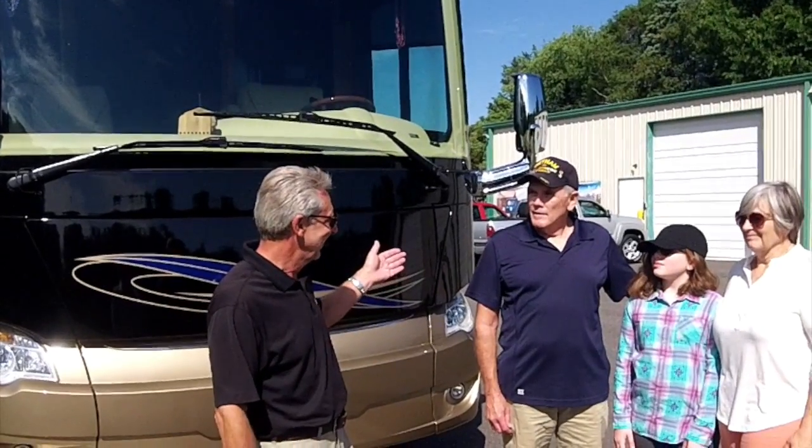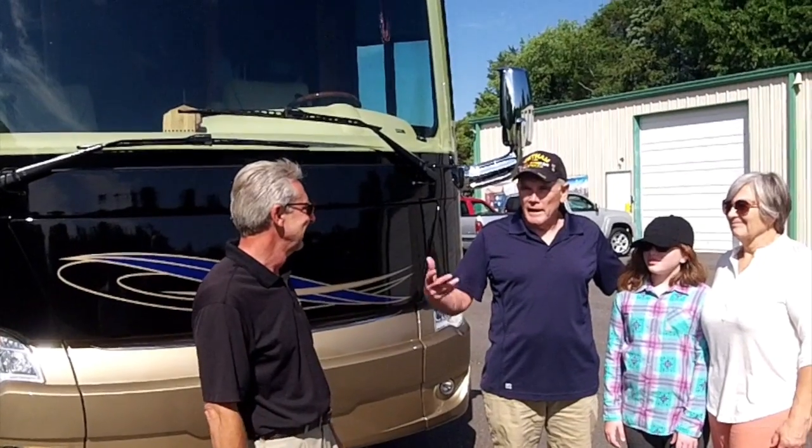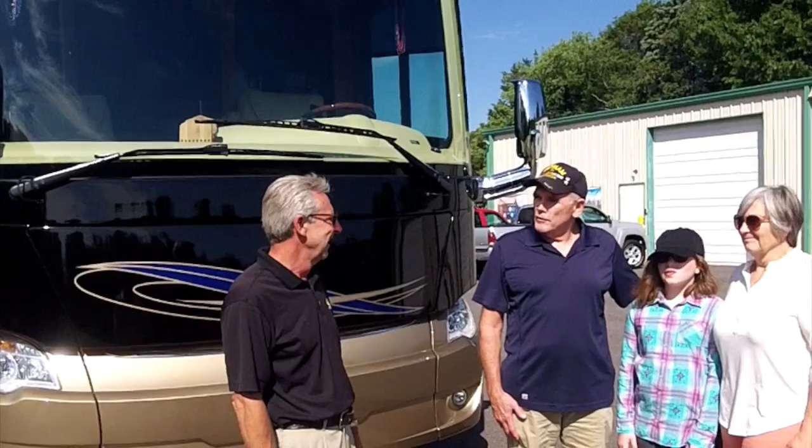Hi, I'm Roger Hunkler, owner and banner of Magneshade. Today we have the opportunity to install a set of shades on the Hardin's 2017 Allegro bus. Now, this is your third set of shades. Third set of shades. Third motor home. We had a Phaeton, we had a 2011 bus, now we have the 2017 — third set of Magneshades.